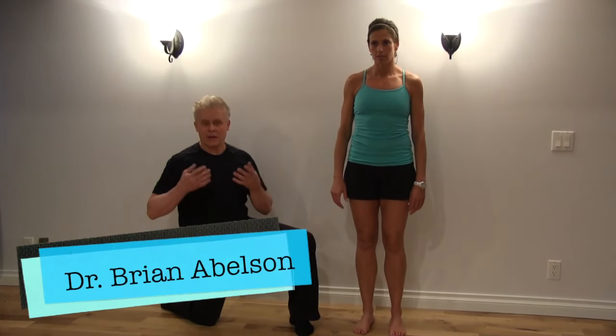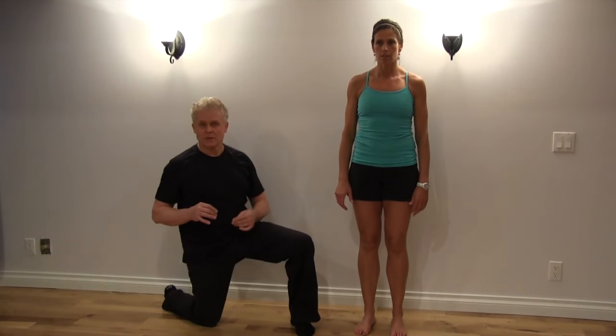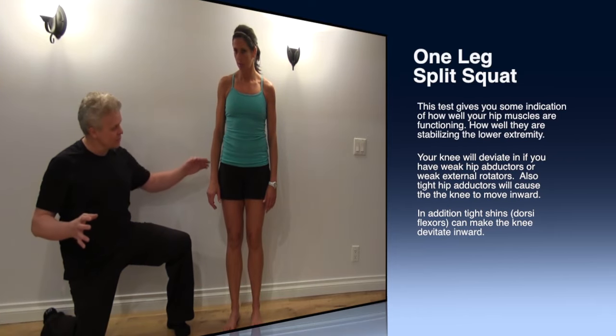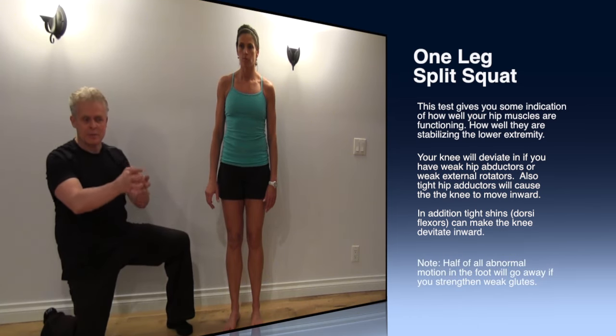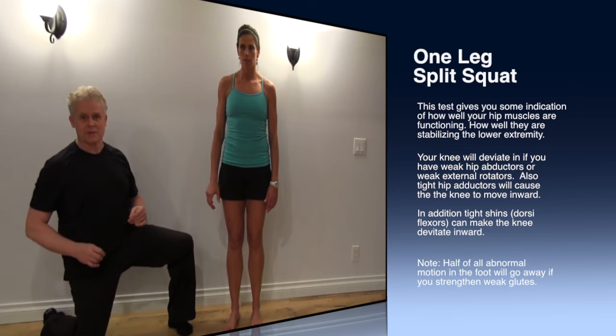On this next test we're going to do a one-legged split squat. This is a very important test for checking the stability of the knee and the glutes. The problem quite often is that we will not have glute or hip strength, so our knee will start to deviate and this will cause problems with the ankle and the foot. So we want to make sure the glutes are firing correctly. This is a great test for this.